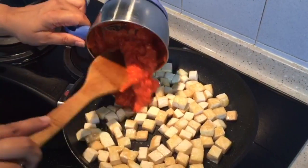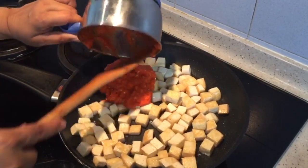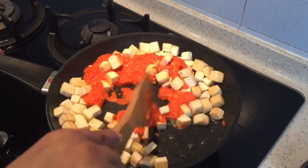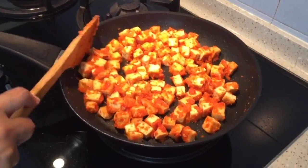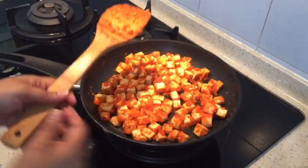At this point we can add in the paste that we made just now. Mix in the paste, mix it with the tofu, and cook for another three minutes. The tofu starts cooking nicely with the paste.